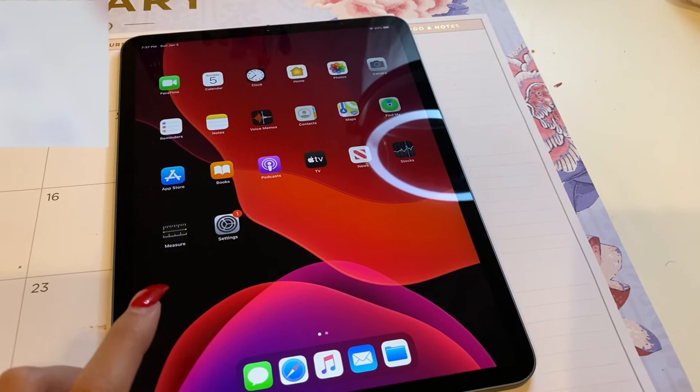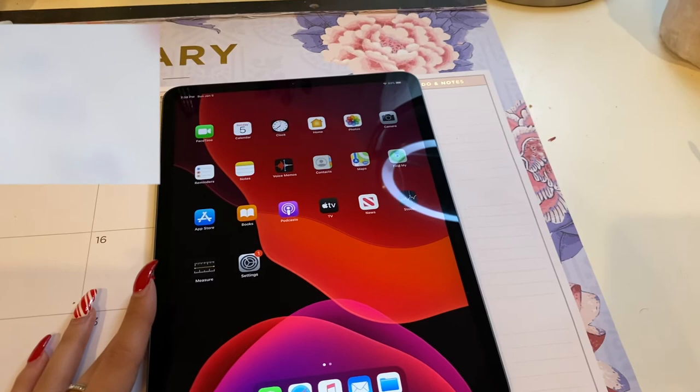It's all set up now and I do have an Apple Pencil that I'm going to be using with this as well. I'll keep you guys updated as far as just figuring all this out and we'll go from there.